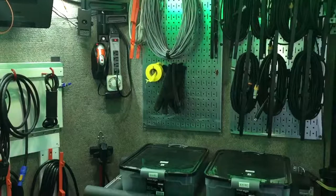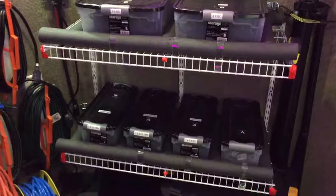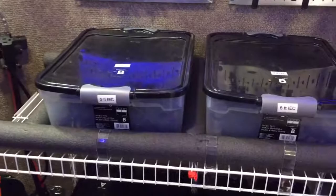Hey folks, DJ Big Daddy here from DJ Liam Productions. I'm going to show you another setup we have in the front of the trailer, this time on the right side.